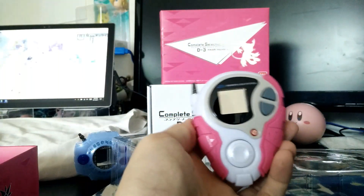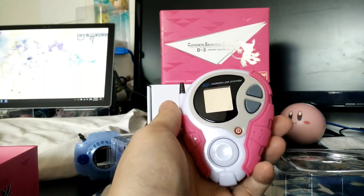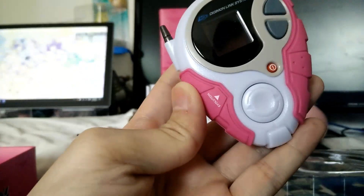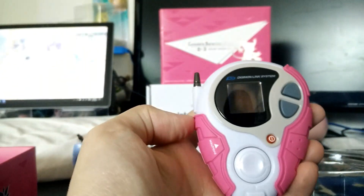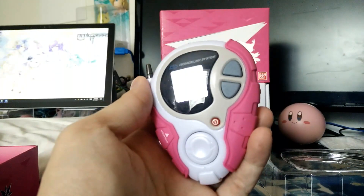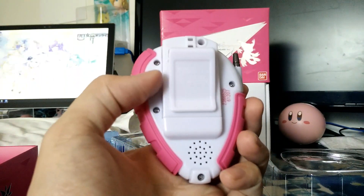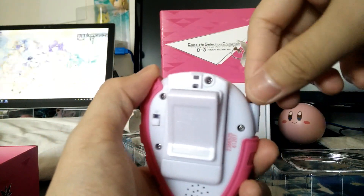Let's take a look at this. The screen looks mirrored — there's a mirror in it or something. The side grips are kind of grippy. This is labeled Evolution. This D3 Digivice is based on the Tri-Movie series. Sound holes and on/off switch right here, and then the antenna is supposed to be die-cast.